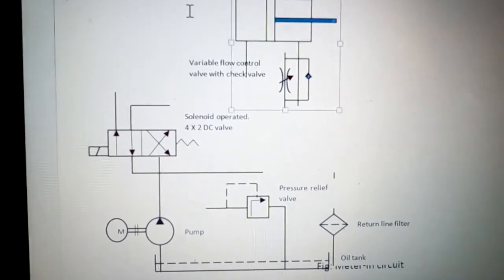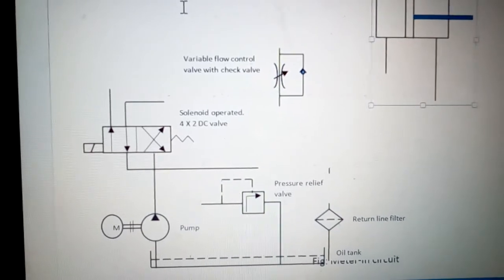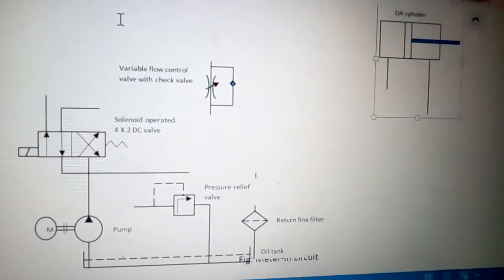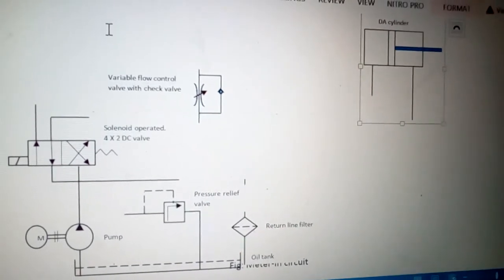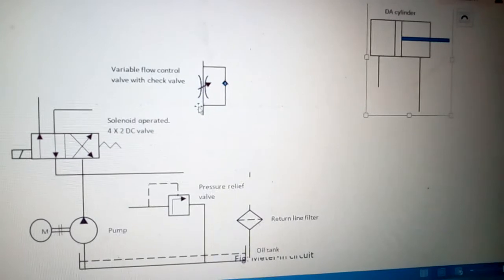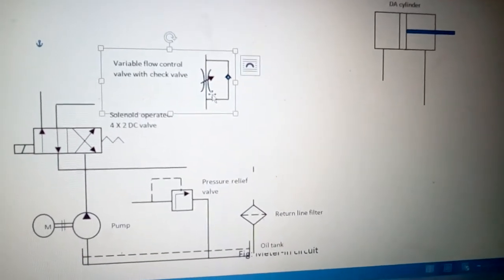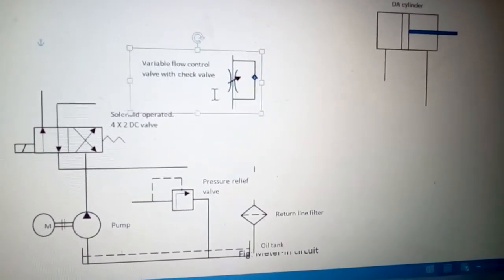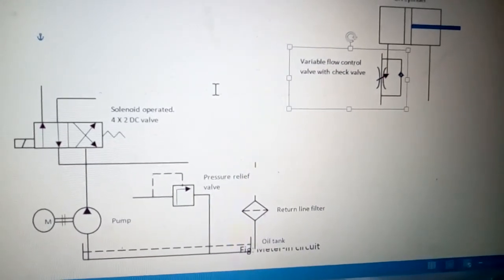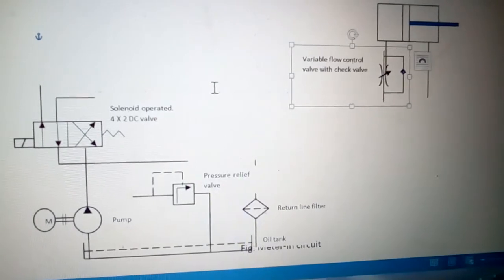I will take the DA cylinder — the double-acting cylinder — and place it on the right-hand side, then arrange the components to form the meter-in circuit. Now I will take the variable flow control valve with check valve and put it in the primary line going to the cylinder.